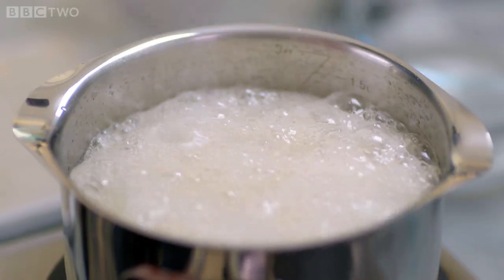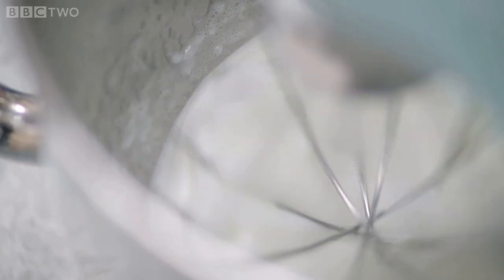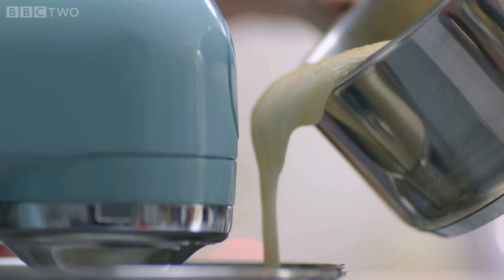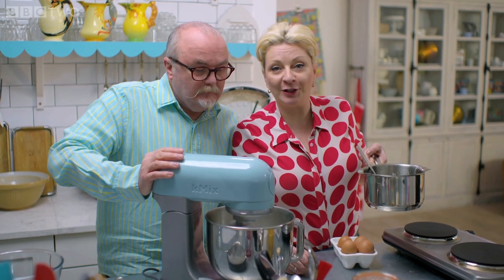The egg whites need to be whisked until just stiff, and then all you have to do is pour the hot mixture onto the egg whites in a very, very slow stream. The hot syrup will cook the egg whites. Whisk on a moderate speed for a surprisingly long 15 minutes.